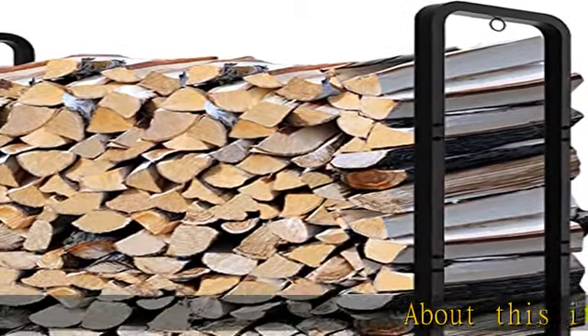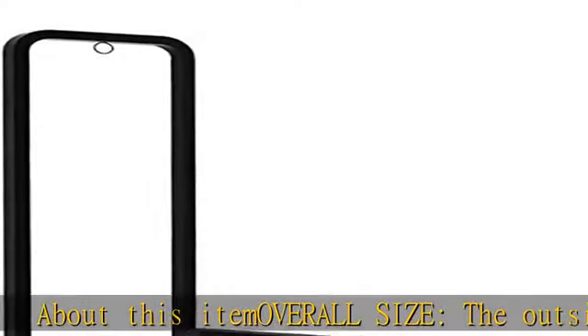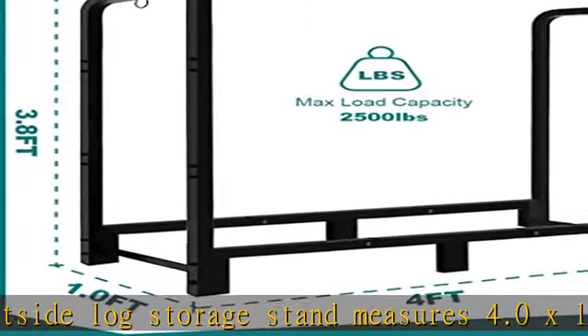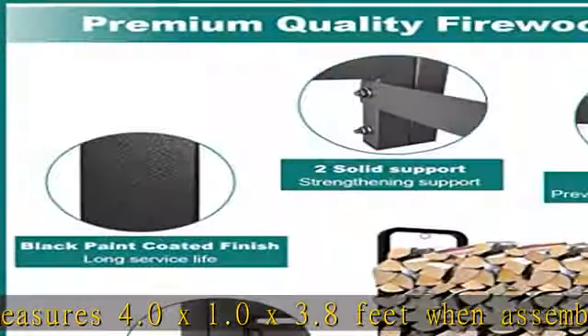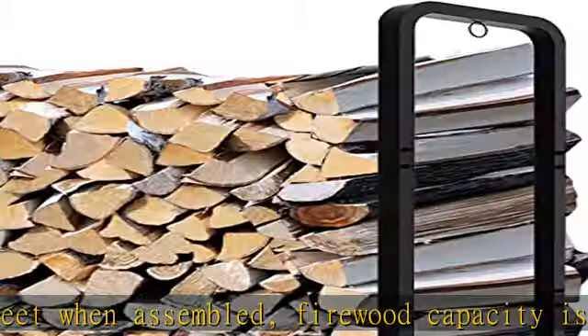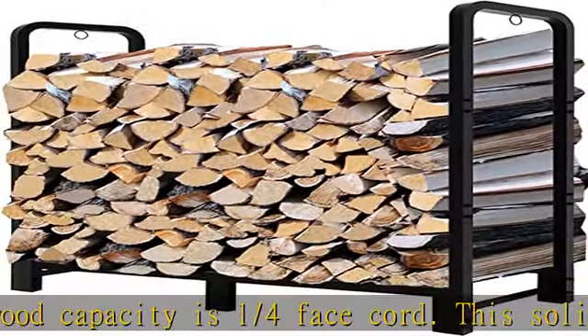About this item overall size: the outside log storage stand measures 4.0 x 1.0 x 3.8 feet when assembled. Firewood capacity is 1/4 face cord. This solid firewood log rack can hold a lot of firewood, enough for long cold winters, and provides ample storage space while saving floor space for optimal space utilization.